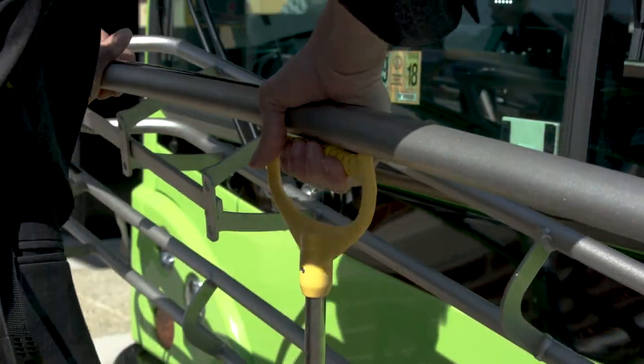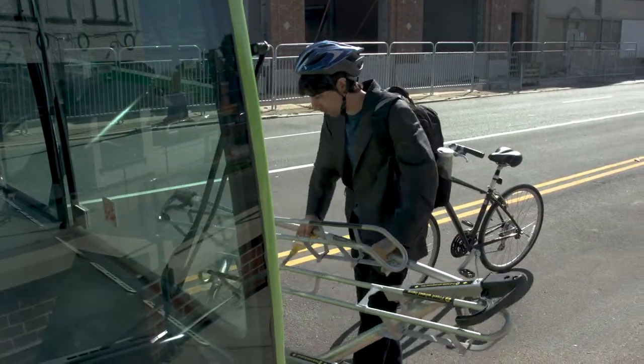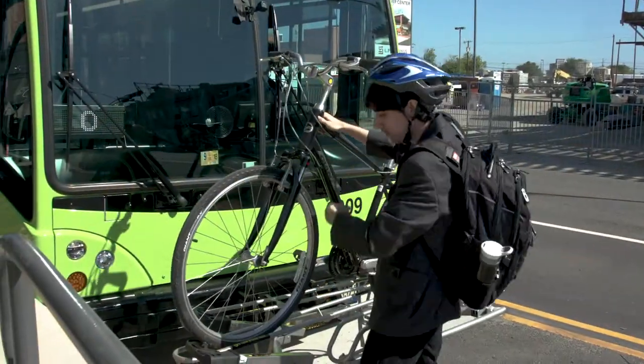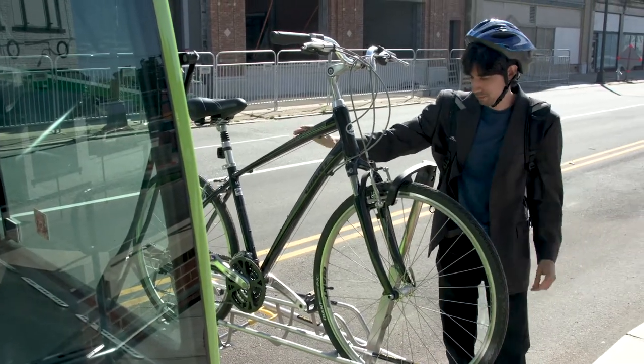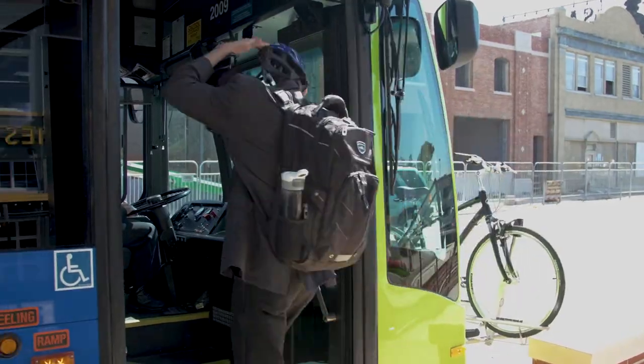To release the bike rack, squeeze the lever in the center of the rack so it will unfold. Pull forward as you squeeze the lever. Follow the tire placement instructions on the rack. Pull the security bar out and over the top of the front tire to hold the bike in place. You're done!